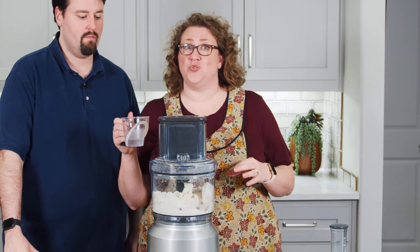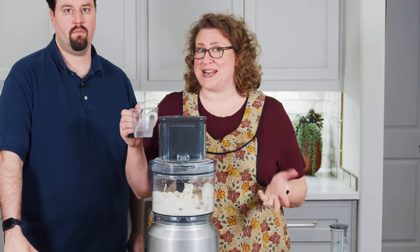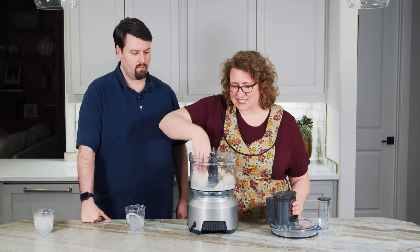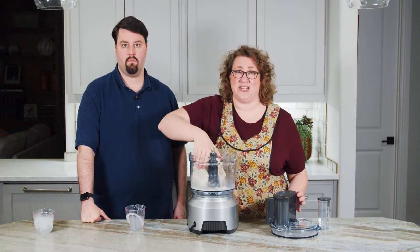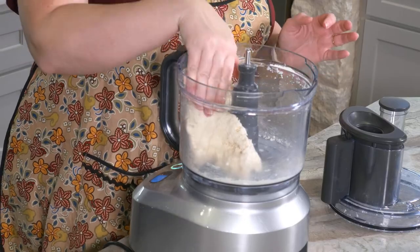The amount of water that you need will depend on the temperature outside and the humidity, so this changes from time to time. I'm looking for a dough that sticks together when I press it, but I don't want it to be a soggy, wet glob either. It shouldn't really stick to your fingers — if it's sticking to your fingers, it's too wet and you've overdone it.